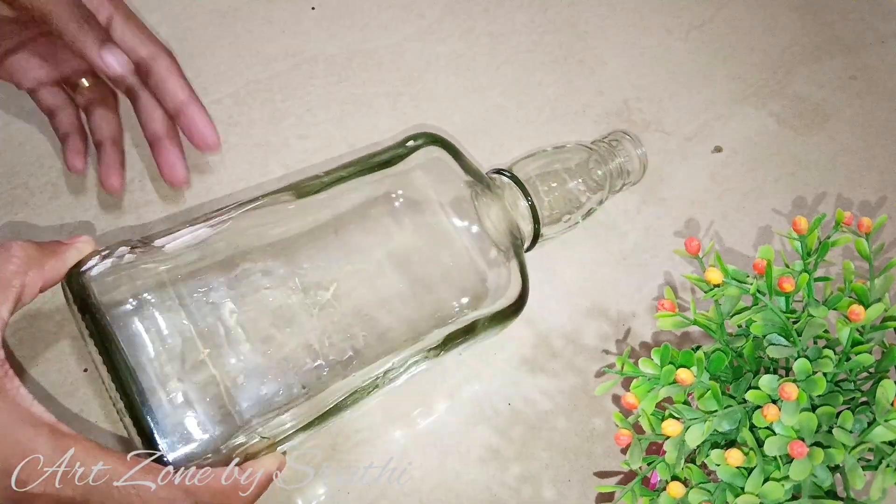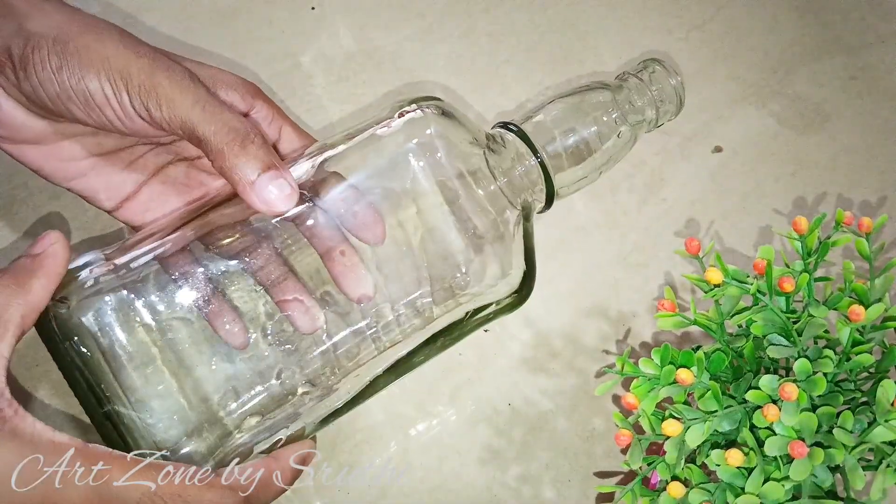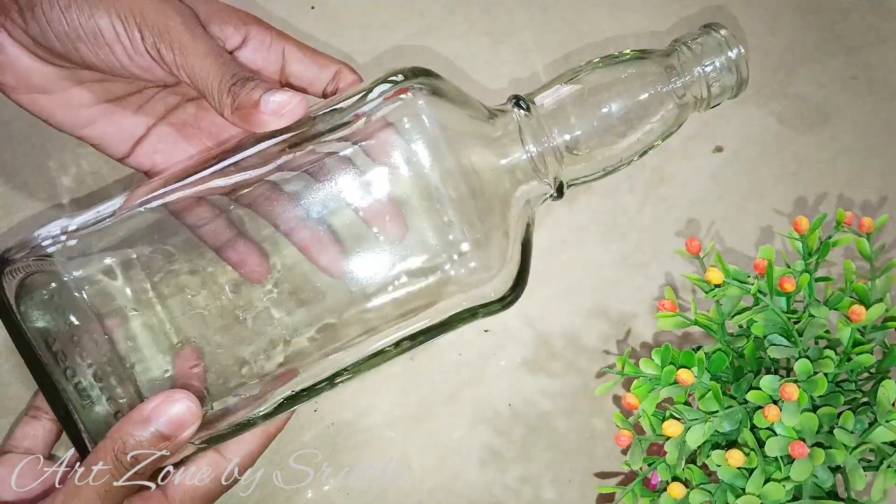Hello everyone, welcome to the first video. Today we have a photo frame bottle art. Now we have two models of photo frame bottle art.